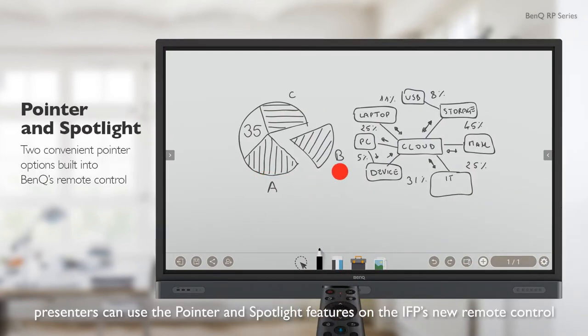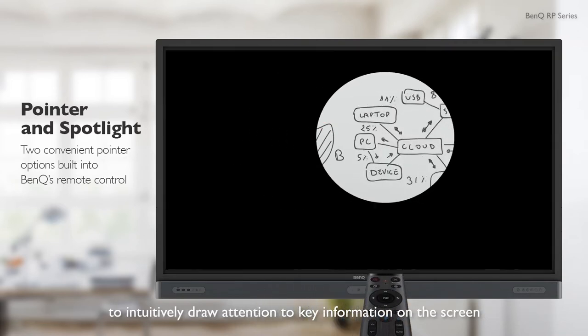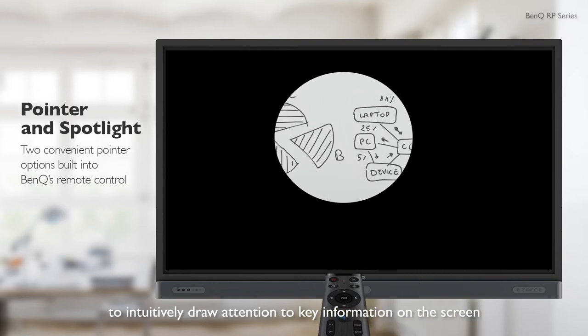Finally, presenters can use the pointer and spotlight features on the IFP's new remote control to intuitively draw attention to key information on the screen.